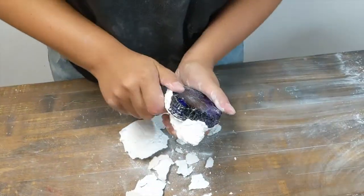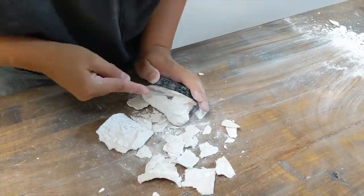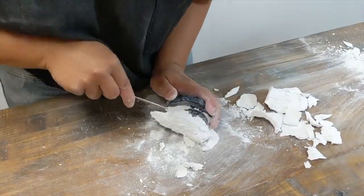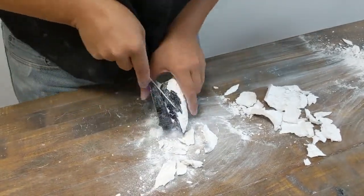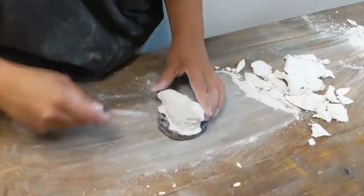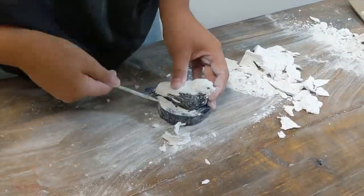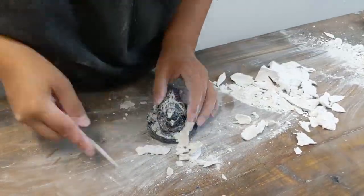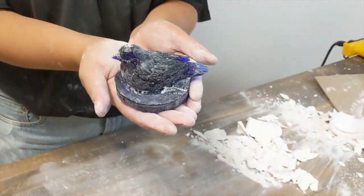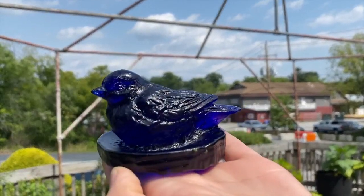After your glass has annealed, remove the mold. This can be easily done with your hands and very little cold working will be necessary if done properly. Here's our finished product. For more information, please visit www.luminarglass.com.